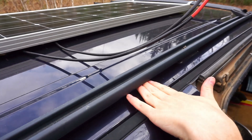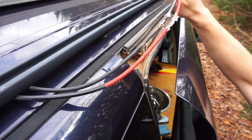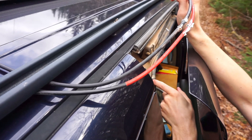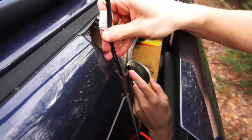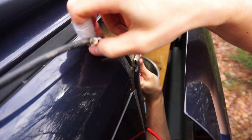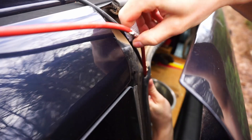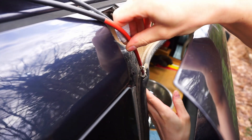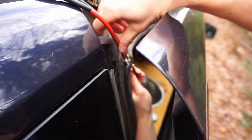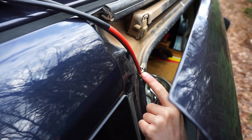Next I'll just pass the wires under this, and then I'm going to pass them through the water barrier of the door here — I made a small hole. I'll come back after I install all the cables to fill this hole with some sealant.